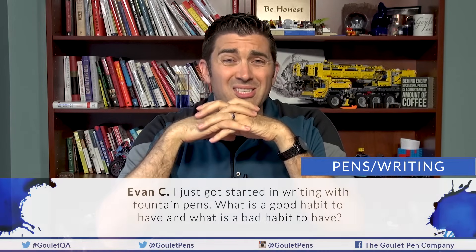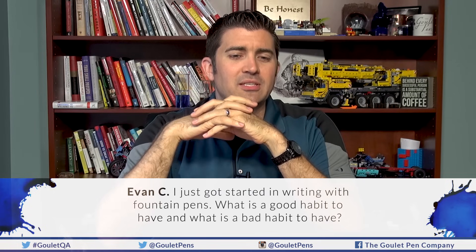Starting with pen and writing questions. Evan C. on Facebook asks: what is a good habit and what is a bad habit for someone just getting started with fountain pens? Welcome to the pen world, Evan — check out the Fountain Pen 101 series. My official good habit recommendation is to keep a regular pen cleaning and maintenance routine. Some people almost never clean their pens and never have a problem, but fountain pens need a little love to remain operating optimally, especially when switching colors. Flushing and cleaning properly will keep your fountain pen experience really positive.